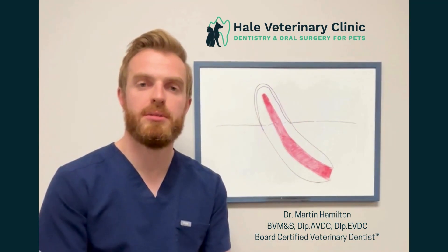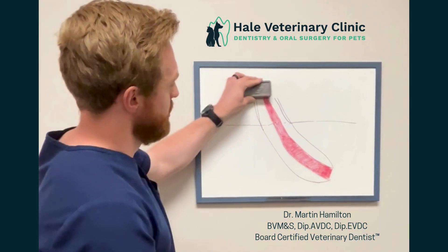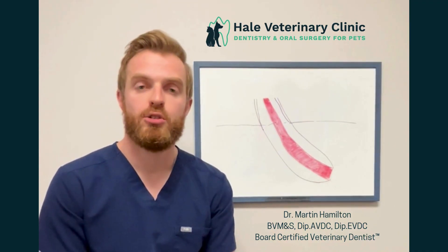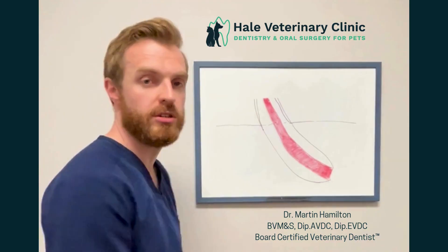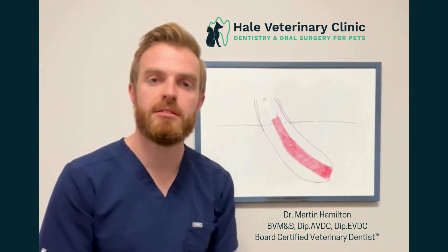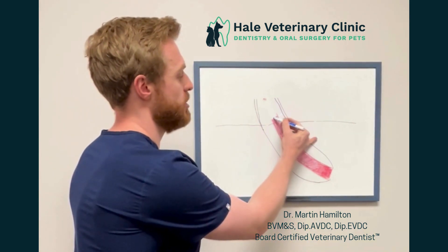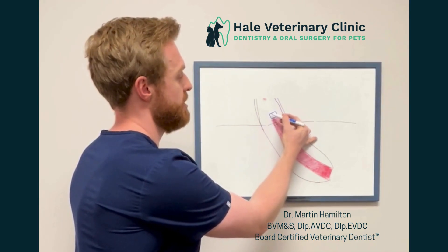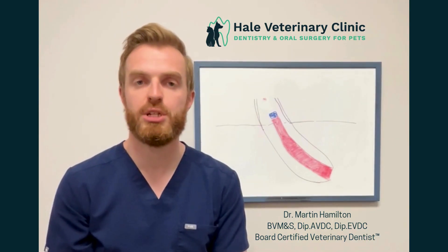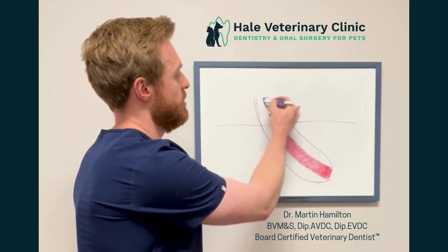In this procedure, the pulp has typically been exposed due to the trauma or from reducing the height of the tooth. This exposes the pulp, which will readily become infected if no treatment is performed. During the vital pulp therapy, we remove a portion of the pulp tissue very gently and we stop any bleeding using some gentle pressure. We then place a special filling material known as mineral trioxide aggregate, or MTA, on the pulp of the tooth. This material should hopefully keep the tooth alive and also provide some protection. We then place some fillings on top of this to provide even more protection for your pet.